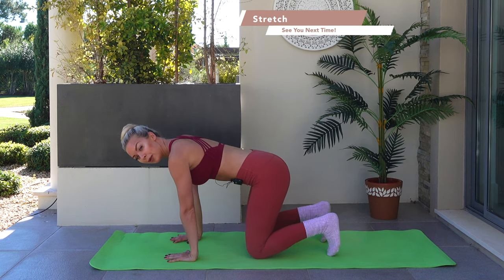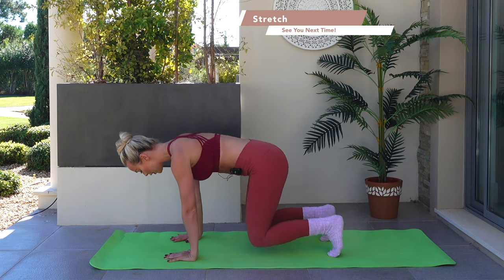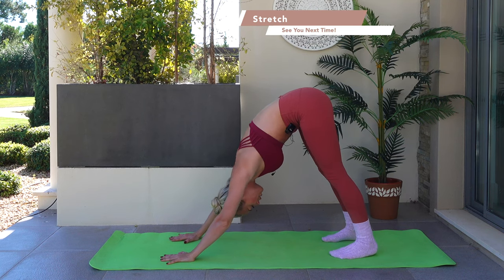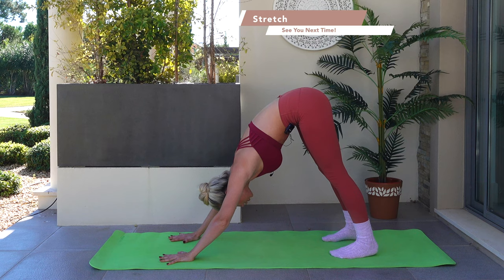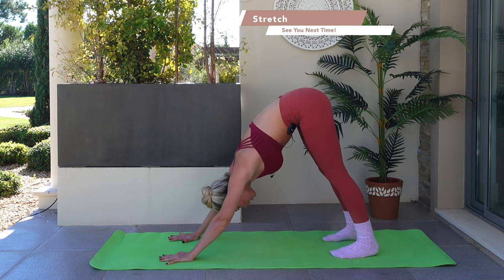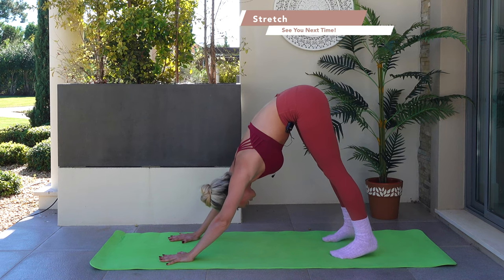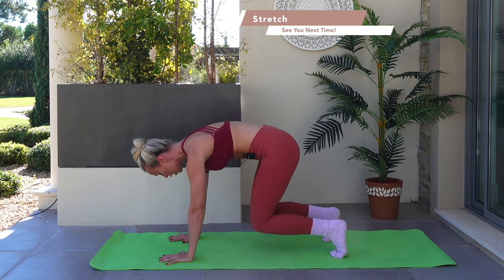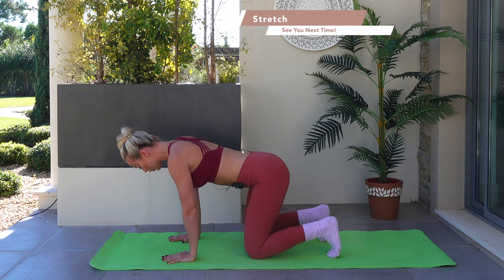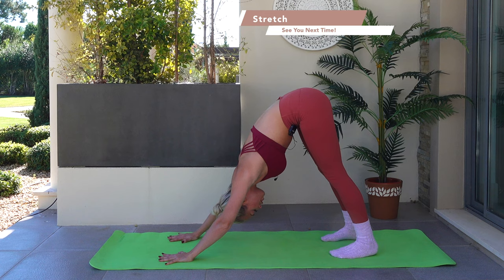Keep the toes tucked under — inhale. As you exhale, drive the heels to the floor, push the hips high, take a down dog. You want to aim for your heels to come to the floor, shine your heart and chest bone towards your mat, bring the ears in line with your shoulders — creating the letter V upside down. Drop back down towards the knees, lift the heels, lower back down. Then tuck the toes under, push the hips nice and high, drive the heels towards the sky — find that V letter.